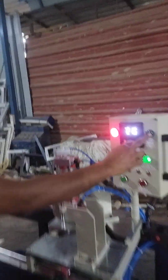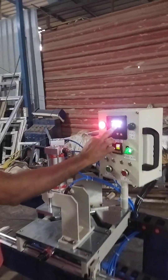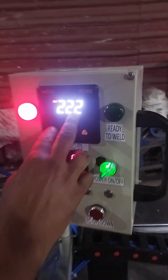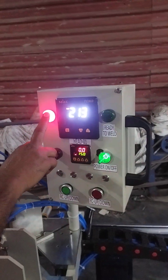Then you can start the welding process. This is ready to weld when it glows. I have fixed 222 degrees — once it reaches 222, it will start to glow green and it will cut off.